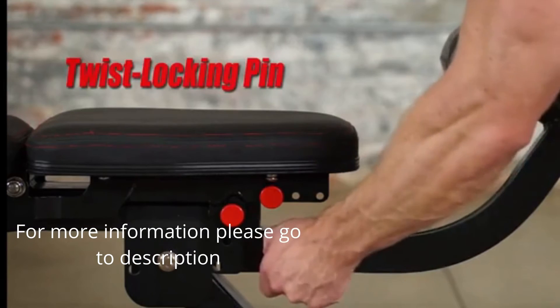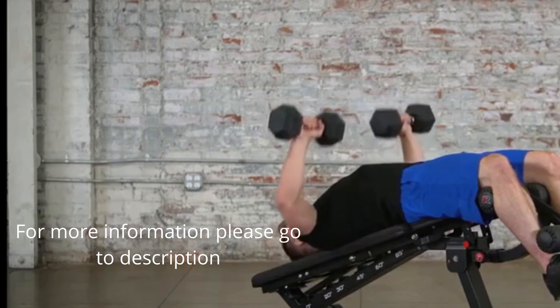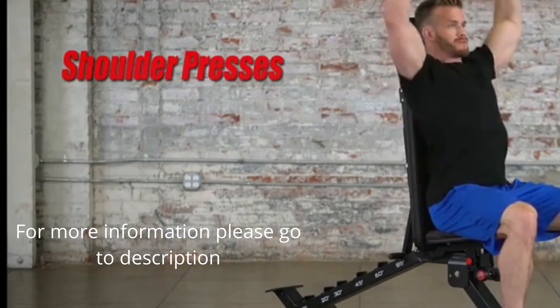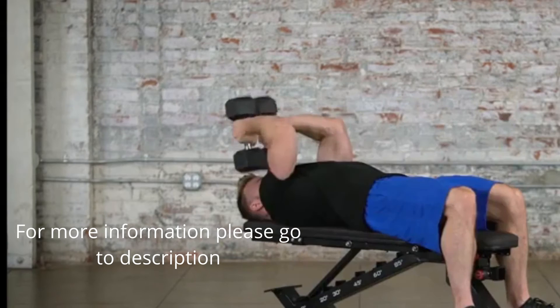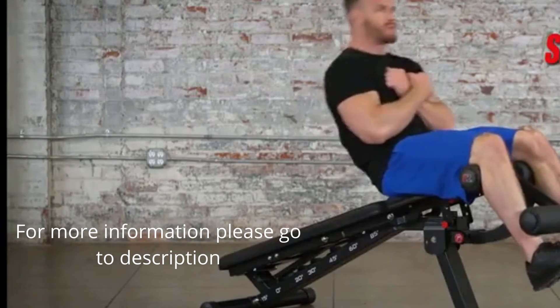A twist locking pin ensures the leg lock-down secures firmly into place. Over 20 workout exercises can be performed, including bench presses, shoulder presses, dumbbell curls, dumbbell rows, and lying tricep extensions.